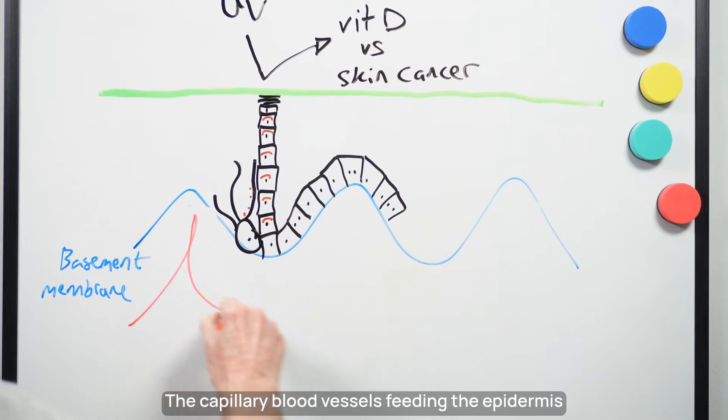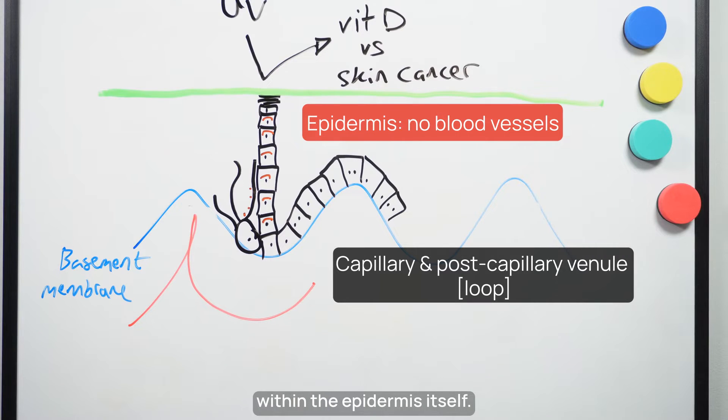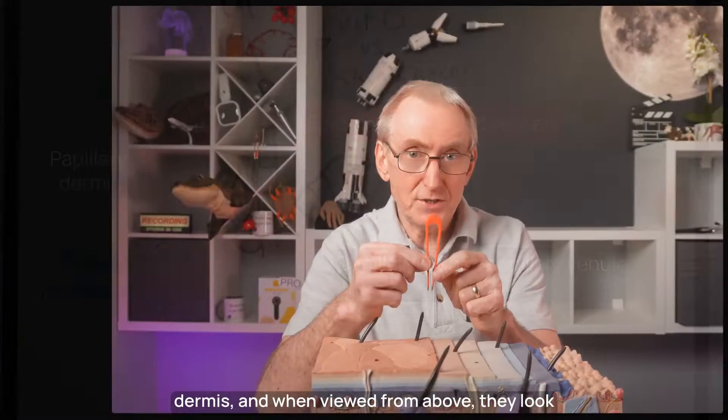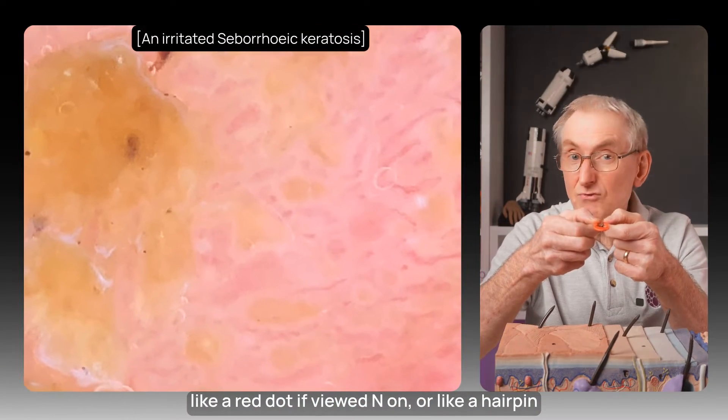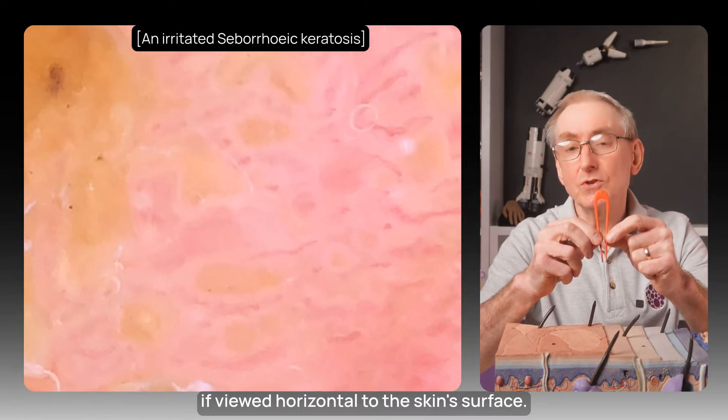The capillary blood vessels feeding the epidermis run underneath the basement membrane — there should be no blood vessels within the epidermis itself. These capillaries loop up within each papillary dermis and, when viewed from above, they look like a red dot, or like a hairpin if viewed horizontal to the skin surface.